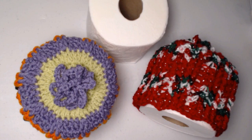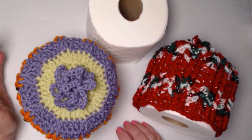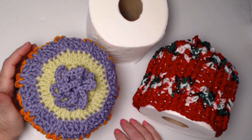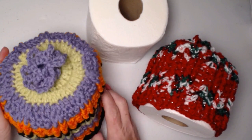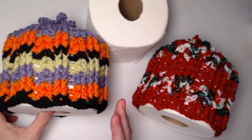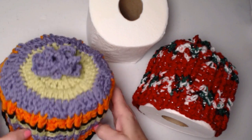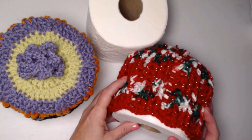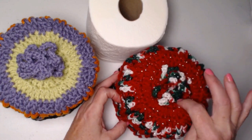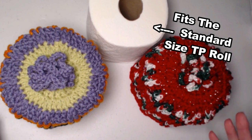Hey, my yarny friends, I'm Sarah Satch and welcome or welcome back to my crochet channel. Today's video I'm going to show you how you can cover your toilet paper roll and have it look really pretty and classy. You can do this for whatever season or time of year that you want. This one I did in Halloween colors with a pretty purple loopy flower on top, and this one I did in holiday or Christmas sparkle colors with a loopy flower on top. It's a really fun way to decorate your guest bathroom and hide that roll of toilet paper.